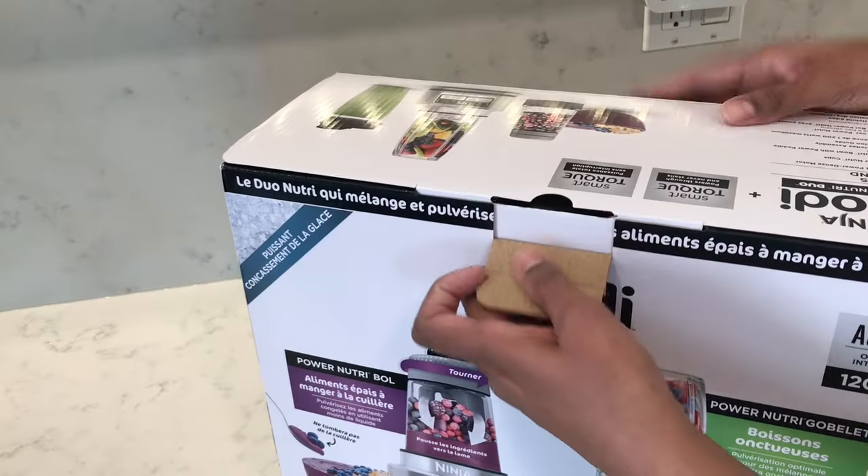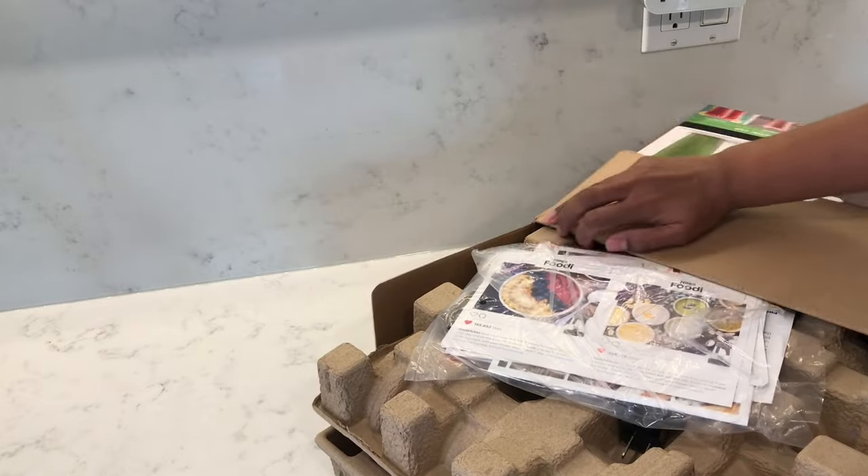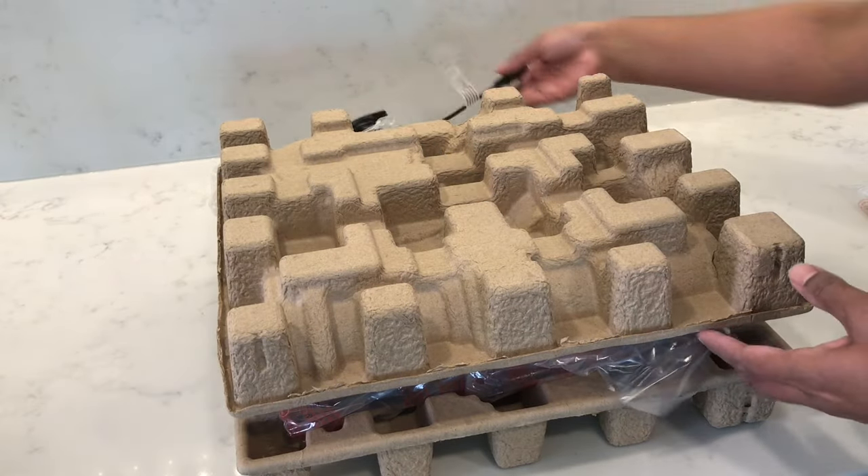In this video I'm going to be reviewing and testing out the Ninja Foodi Power Nutri Duo, which is the smoothie bowl maker and nutrient extractor. So let's get started.